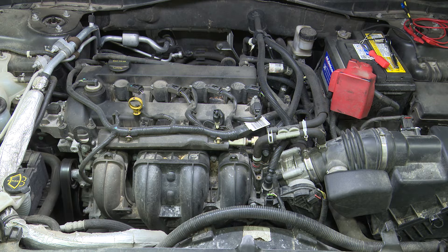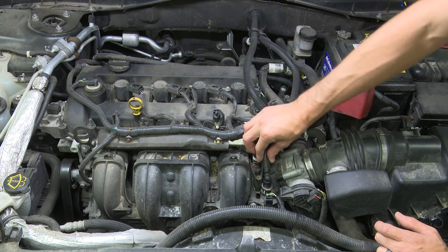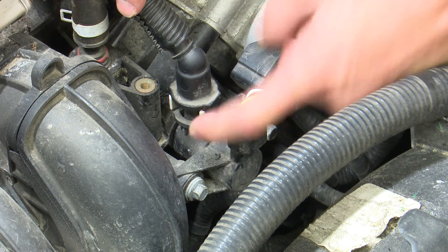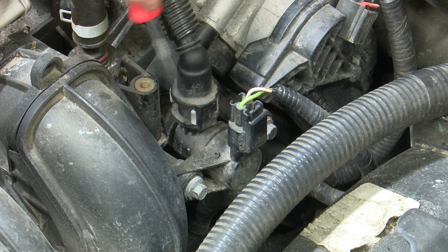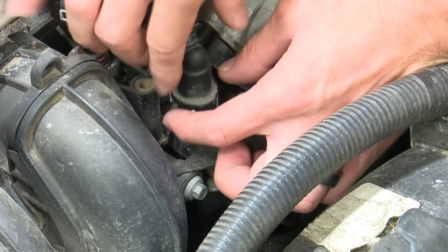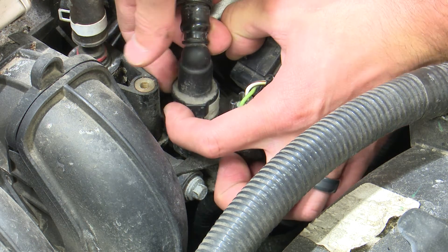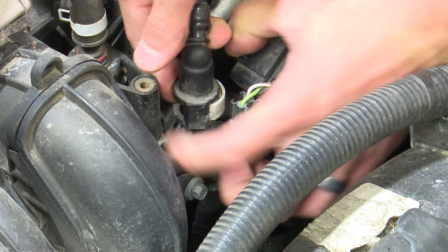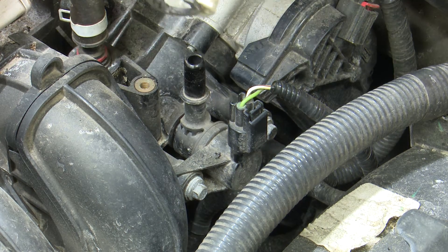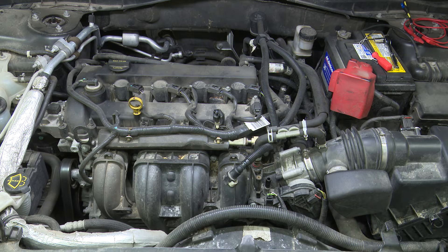For this code, what we want to do first is pull this hose off the top that goes back to the purge solenoid. This hose has a quick connect clip — you're going to push this white piece on both sides in and backwards at the same time, which takes two hands. You'll see the clip pop out of the side, then you're ready to pull your hose off the top.